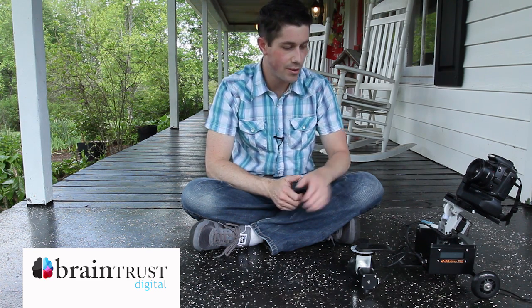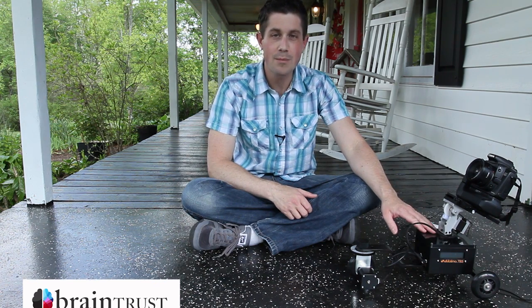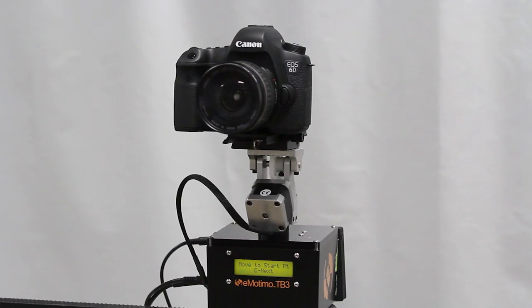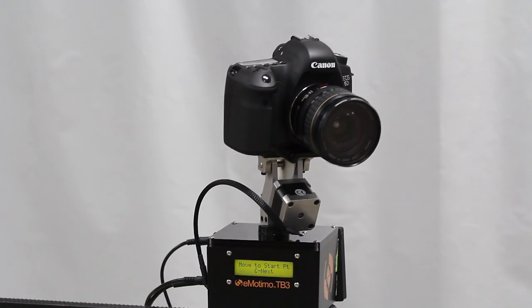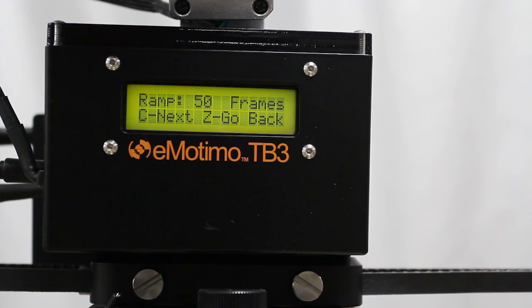Last year I reviewed this little box right here. This is the eModemo TV3 Black. This is a two-axis camera robot. It can do panning and tilting. It's programmable, and it also has a built-in intervalometer.